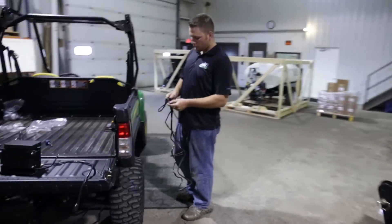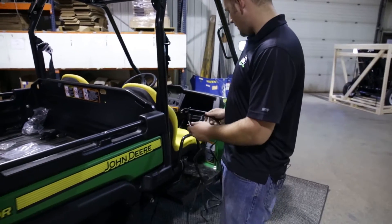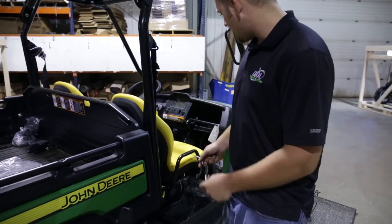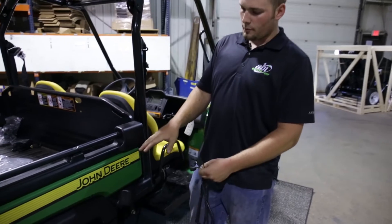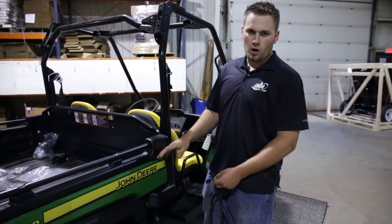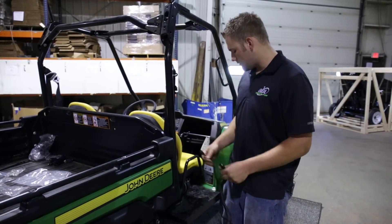You will want to run the cable from front to back with the battery and wherever your desired toggle switch location is. Running it to the back, sticking mostly to the frame, away from all moving parts, parts that may be hot, pinch points, and various things.